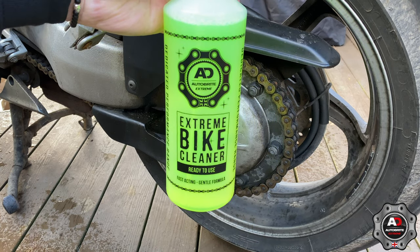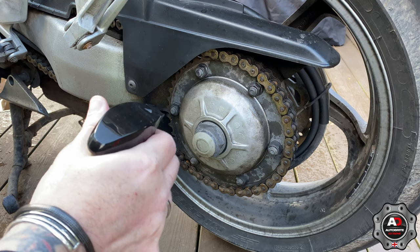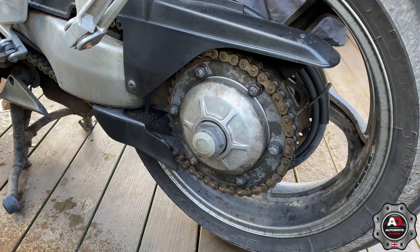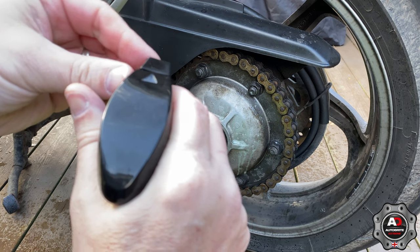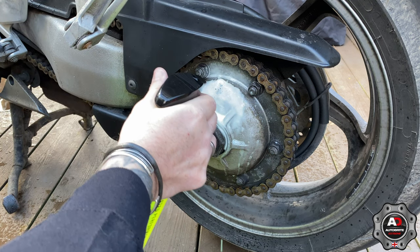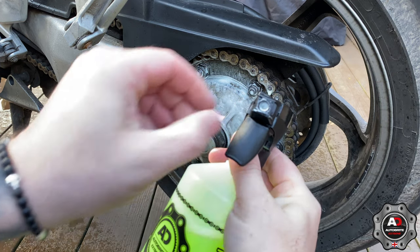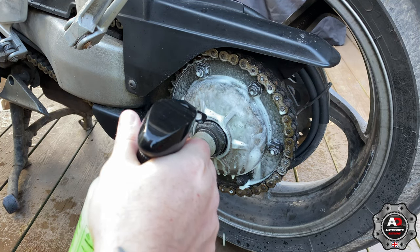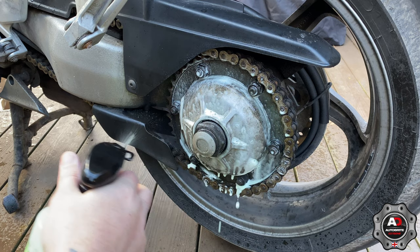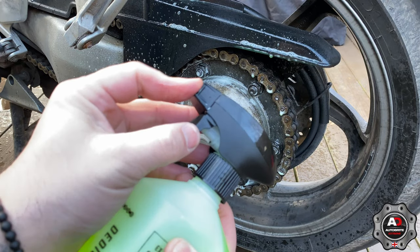We're going to use the bike cleaner on this bit, which always gets mucky from the VFR. That's the normal spray — let's try it with the nozzle. Ah, so that makes it into a foam — that's the difference with that nozzle. If you flip it off you get just the spray; if you put the cap on, it makes a foam.